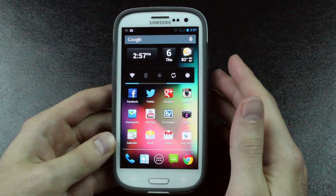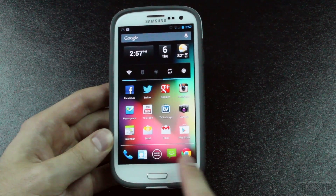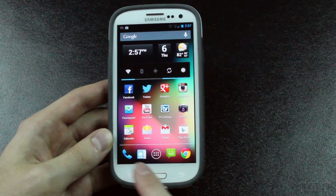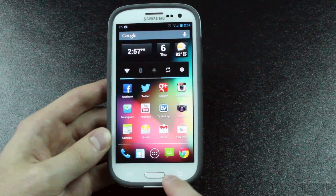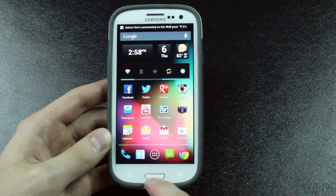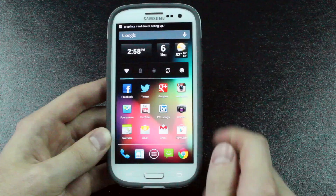As far as buttons on the Galaxy S3, it's not like the Galaxy Nexus where you have on-screen capacitive buttons. Here we have a physical home button and two capacitive buttons. They all work perfectly fine with this ROM — no issues there. The back button works just fine, and the menu or settings button works fine as well. And the home button, if we just go into the app drawer, works just fine as well.